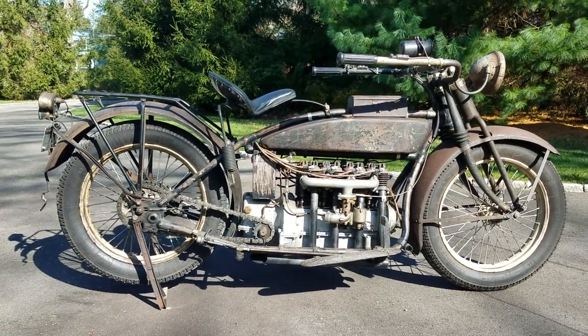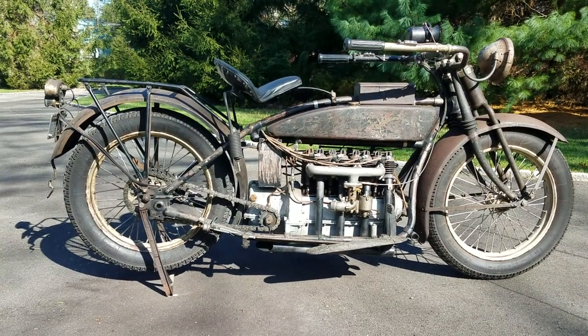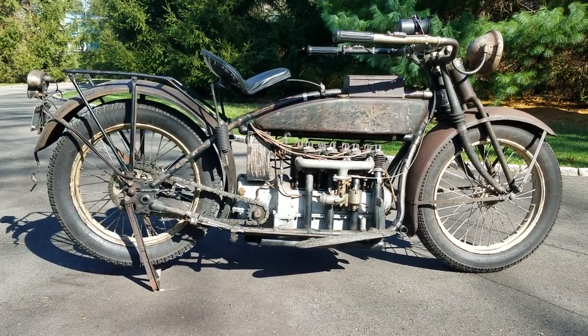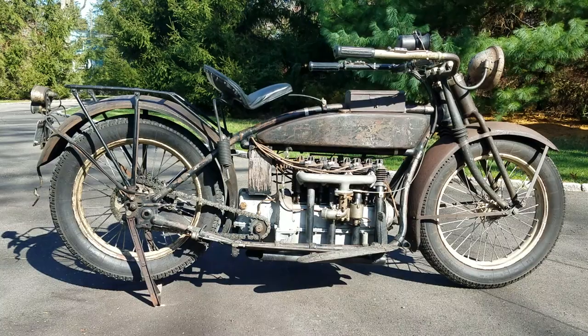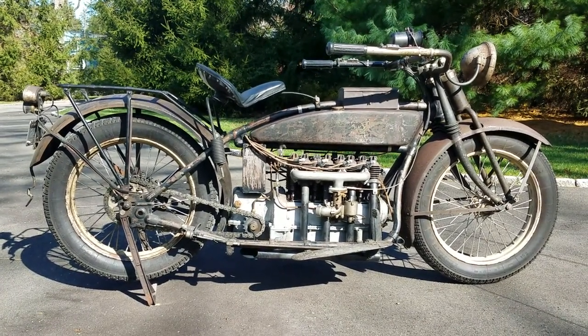Hi, this is Buzz Cantor from American Iron Magazine, AIMag.com, and the Buzz Cantor YouTube channel. We're out on this beautiful fall day with a 1924 Henderson Long Tank Deluxe.